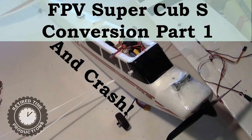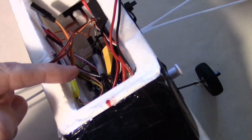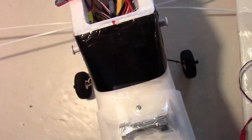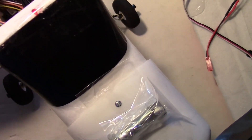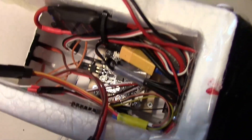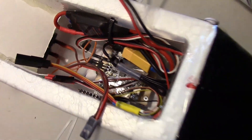Here's my latest creation: the Super Cub S with all the guts ripped out and replaced with a B-rotor flight controller. The B-rotor is mounted where the original flight controller used to be, right down in there.